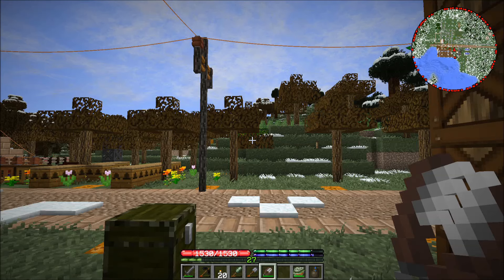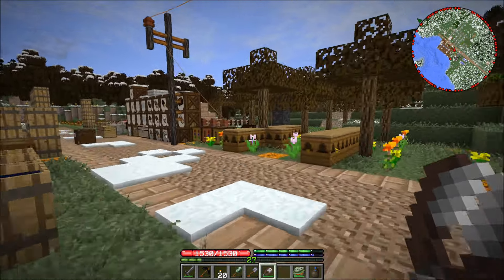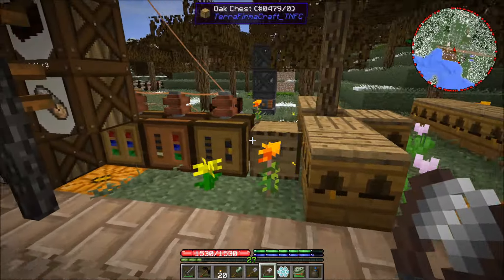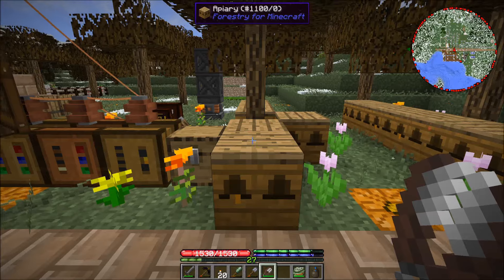Hey guys, this is Nathan and welcome back to Technode Firmacraft. I've been doing a lot of work with the bees here — I've been starting to do some crossbreeding. I've got this wintery queen with the meadows drone and I've done this in a couple of the hives, trying to get our next bees.